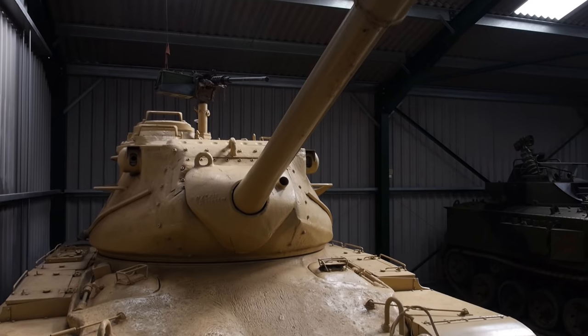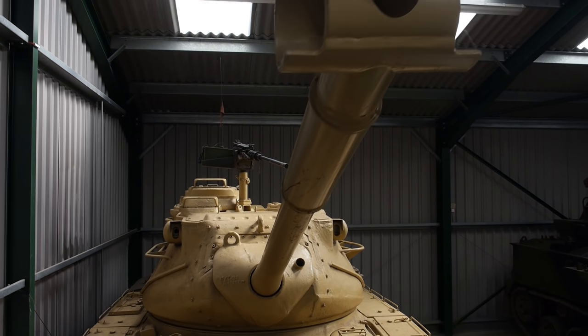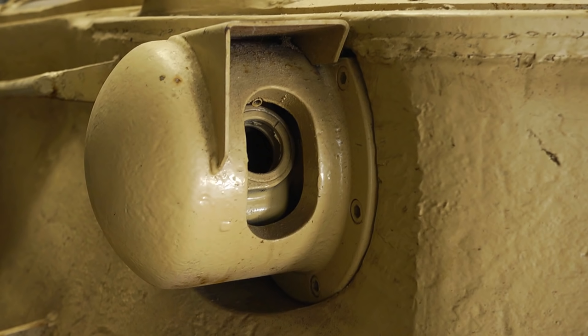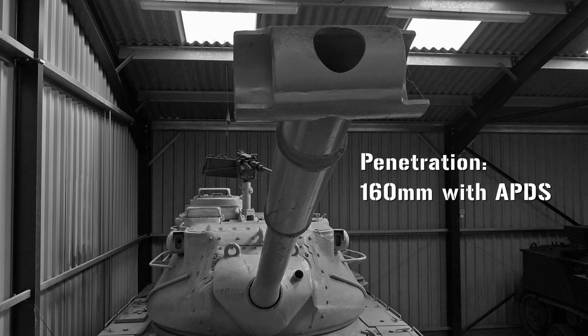It mounted the 90mm gun inherited from the M26 and M46, although by now its performance had been significantly improved, and coupled with an optical rangefinder proved highly effective. It could penetrate up to 160mm of armour with APDS ammunition, or 190mm with HEAT rounds.